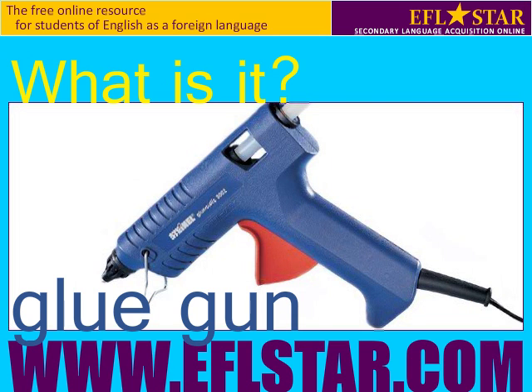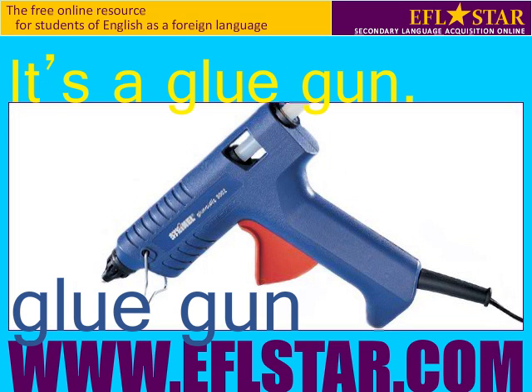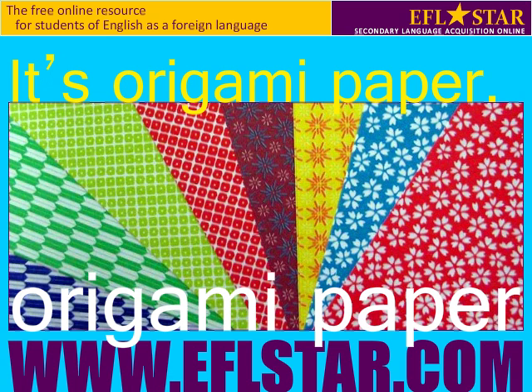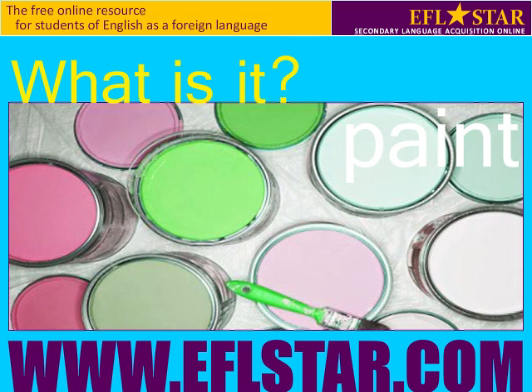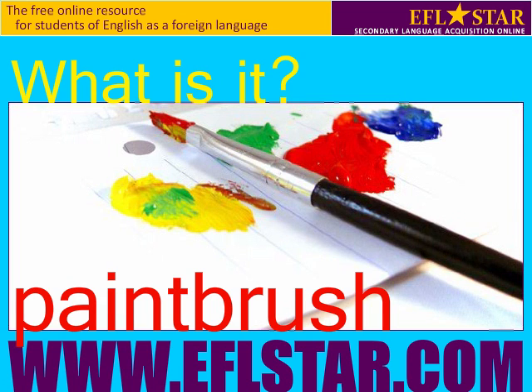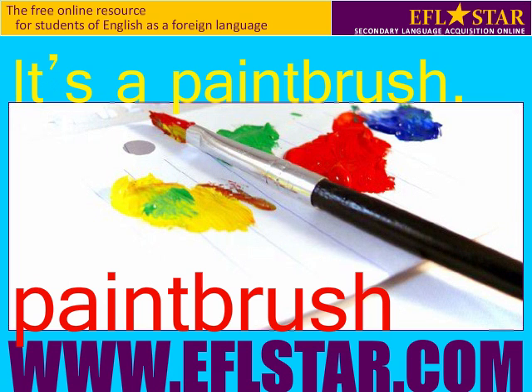What is it? It's a glue gun. What is it? It's origami paper. What is it? It's paint. What is it? It's a paintbrush.